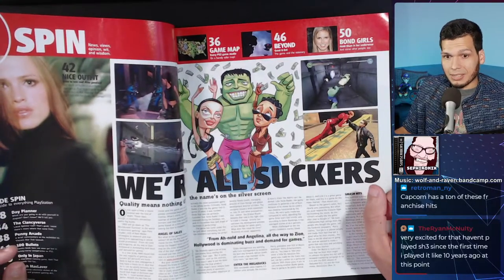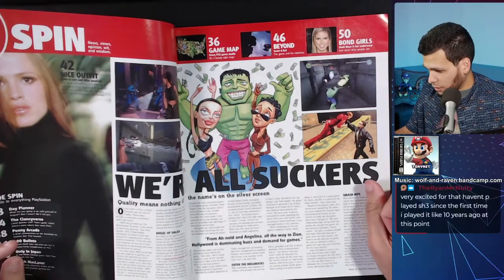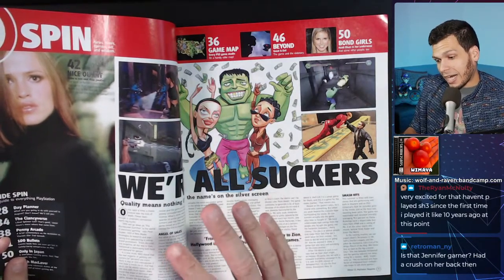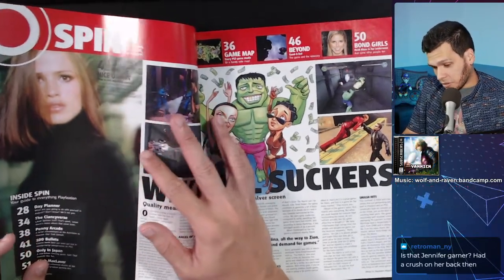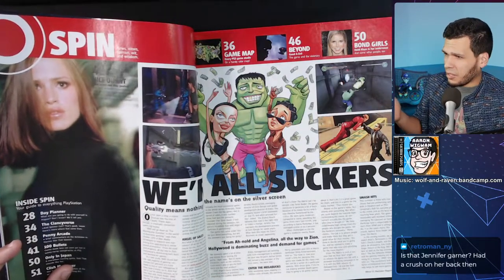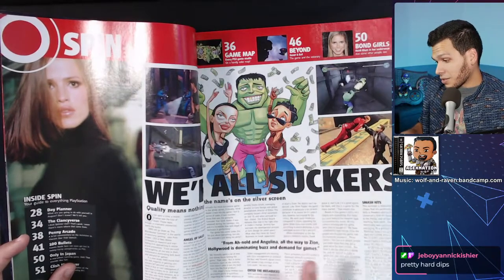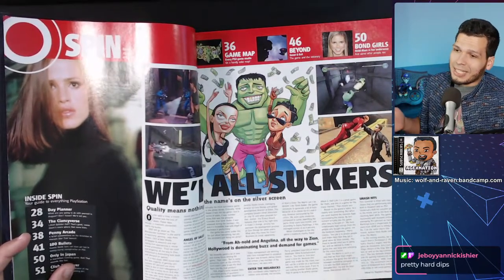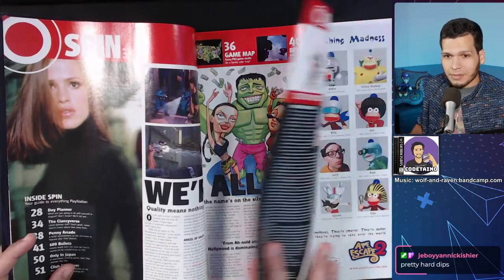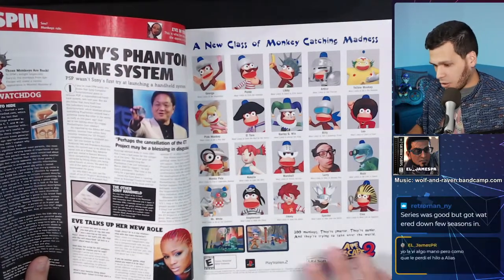This magazine claims to have a 'game map for every PS2 game on a handy color map.' There's an Alias tie-in game — is that Jennifer Garner? I never watched that series. I knew of the show but never watched a single second of it. I knew of the cover and the series, but that's about it. Capcom has a ton of these franchises.